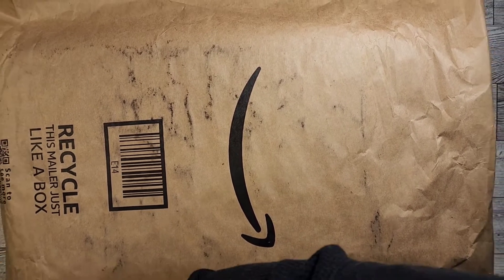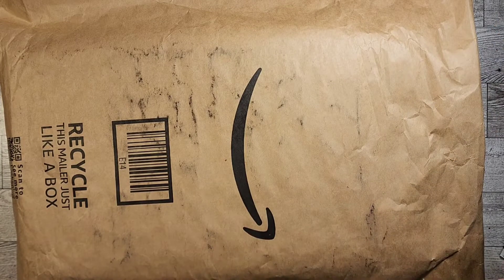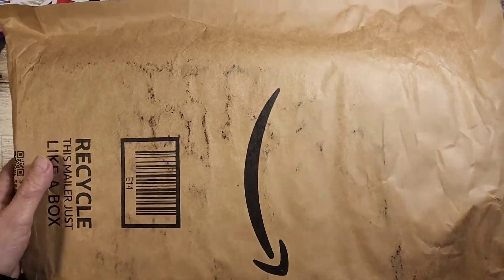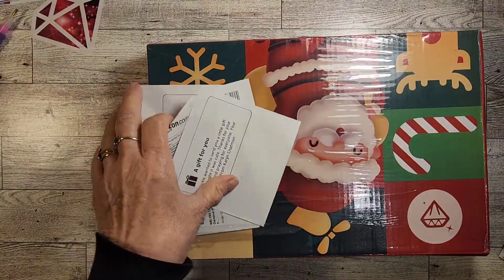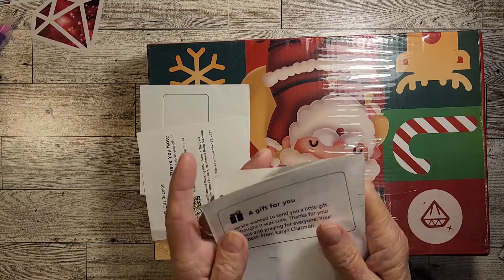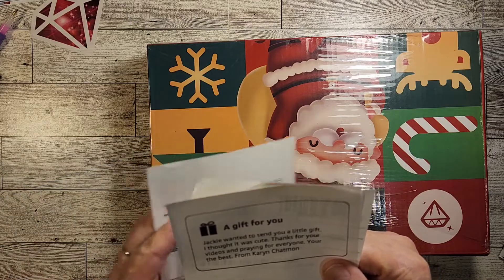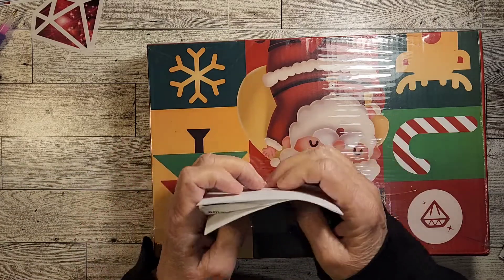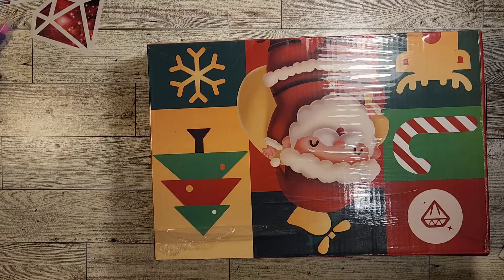So I was totally surprised when I received it. It was a gift from Karen C. And you guys, wait till you see what she sent me. I already opened it so it would be easy to get into. She sent it from Amazon. Jackie wanted to send you a little gift. I thought it was cute. Thanks for your videos and praying for everyone. You're the best, from Karen. Thank you, Karen.